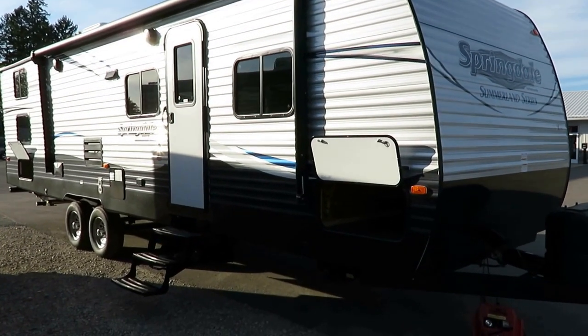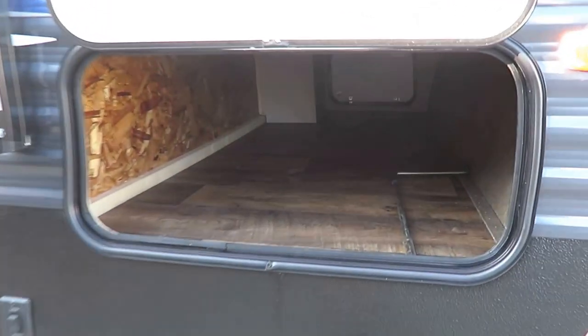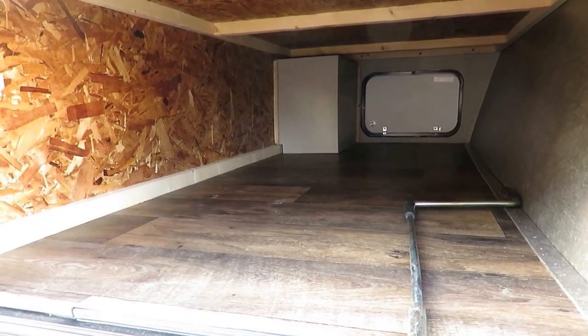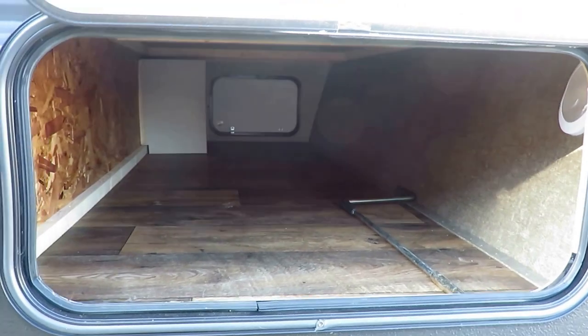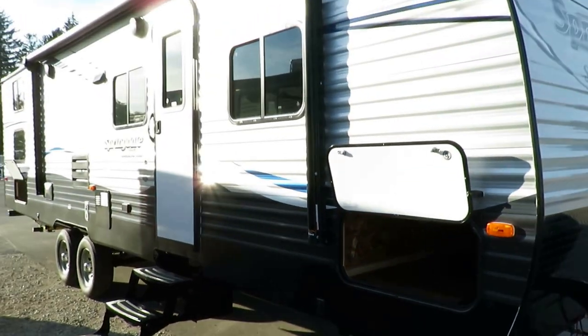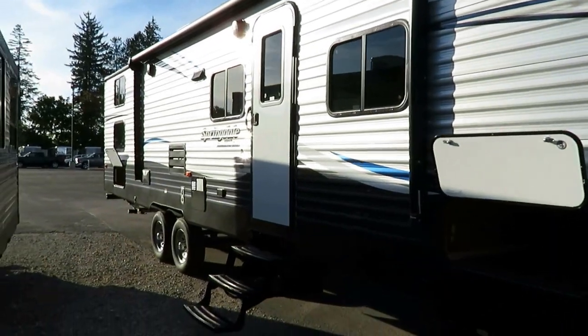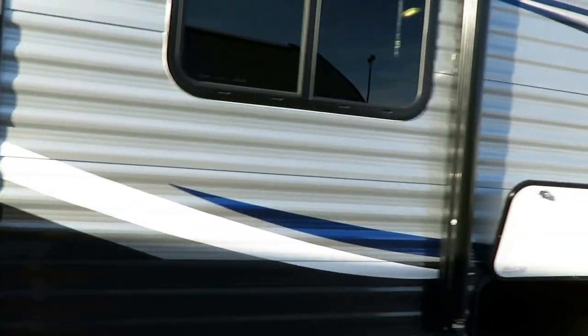It brought the price down. It's a cool floor plan with amazing outside storage, but in the full-blown Springdale this big thing was starting to get a bit pricey with all the good features they put into it. They moved it here to the Summerlin and got this thing nailed exactly where it belongs. The dry weight is 6,680 lbs, so easily half-ton towable.